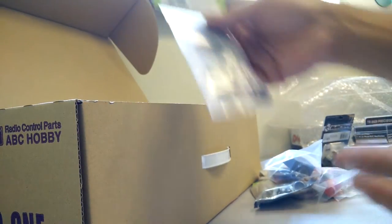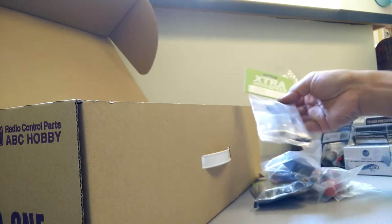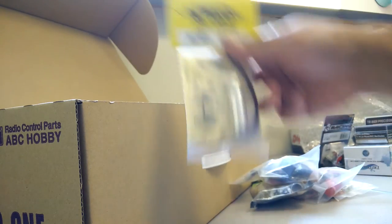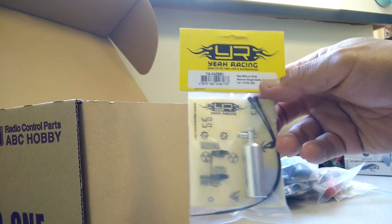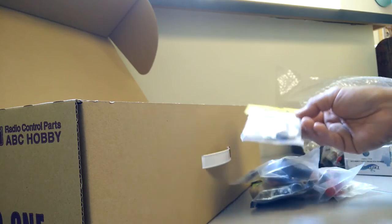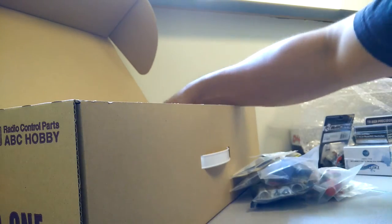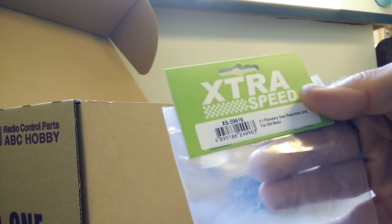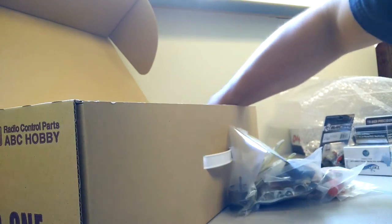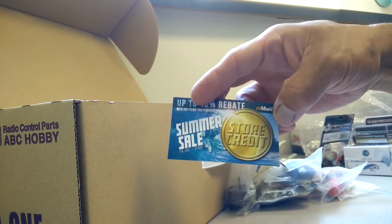Another set of internal spring shocks — two different sets, one 90 millimeters and the other 100 millimeters. This YA Racing is a scale accessory nitrous oxide bottle, the NOS bottle. RC Mart also sent me a license plate, an extra speed three-to-one planetary gear reduction, and a discount coupon — thank you!